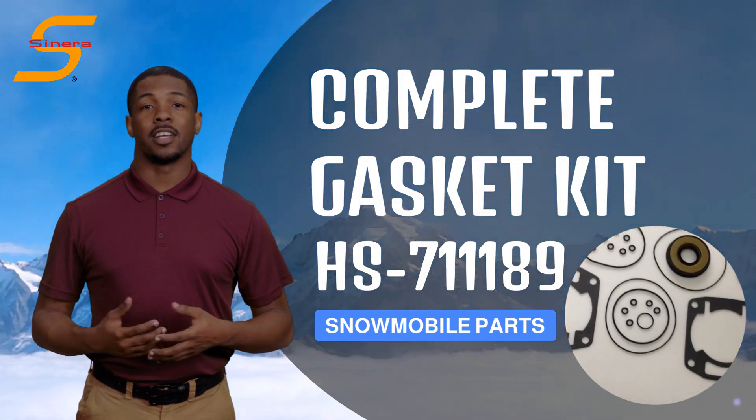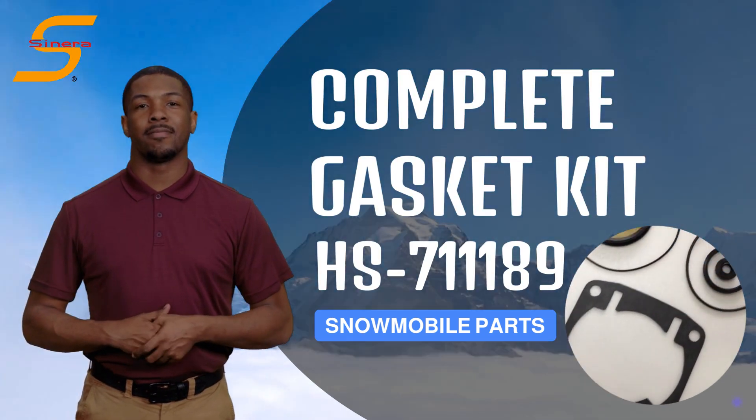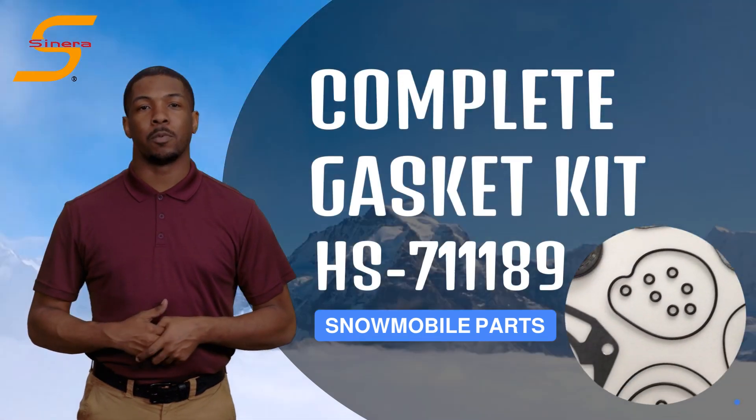Welcome to Scenera Marine, high-quality aftermarket parts manufacturer and supplier. Introducing Scenera Marine Complete Gasket Kit HS711189 for your Arctic Cat snowmobile.